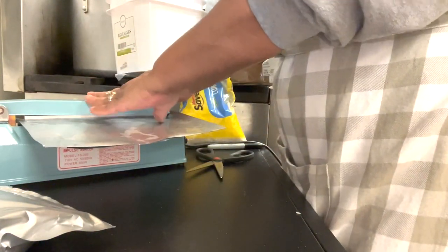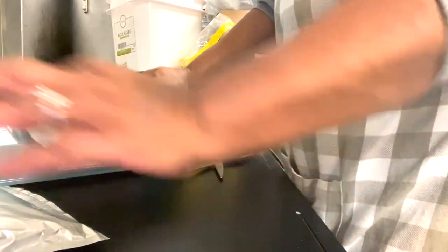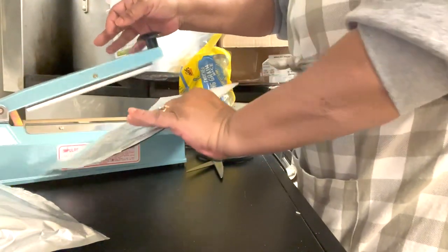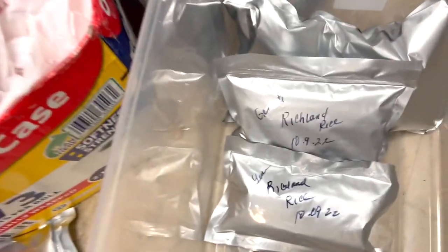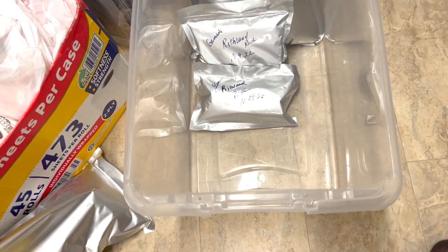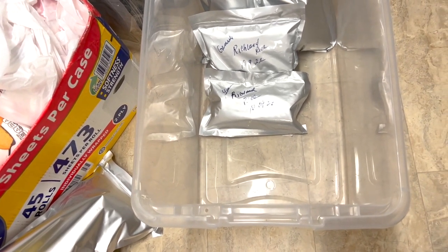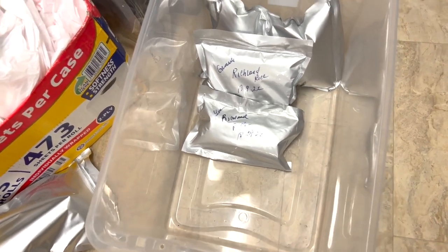These things are really nice — you can use an impulse sealer for so many things. I'll leave a link for that and all of these items. Anytime I use the Mylar bags, I like to put them in plastic containers. You can stack them up rather than using food-grade buckets. I put them in a plastic container with a lid, close it up, and it's all good to go.